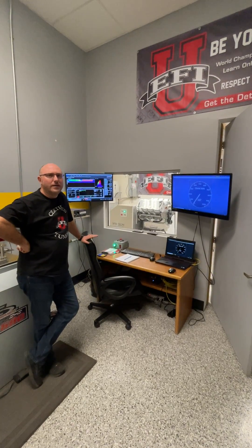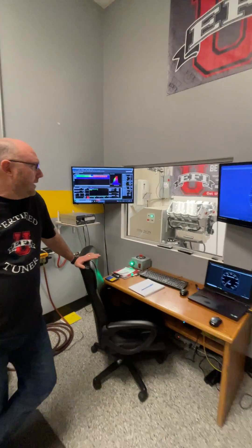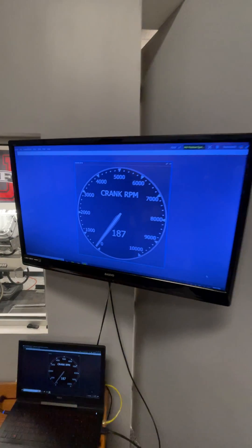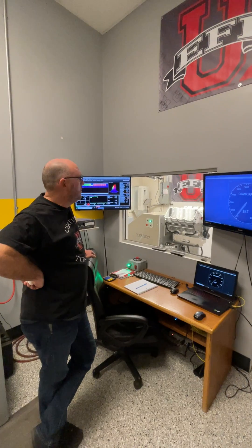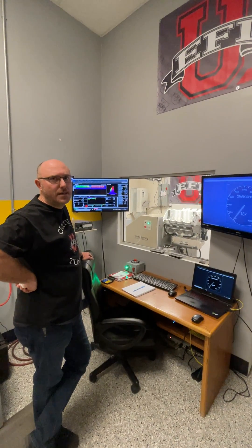What's up everybody, it's Ben from EFI University and we're going to take you along for a little ride here. We're on about our third day of testing with this Sonny's Racing Engine 650-inch Billet Truck Pulling Hemi. We've been through a bunch of different parts — camshafts, push rods, rocker arms, valve springs — and we feel like we've got a really great combination for them to go home with and trust in.